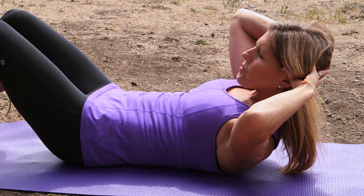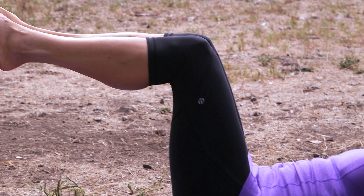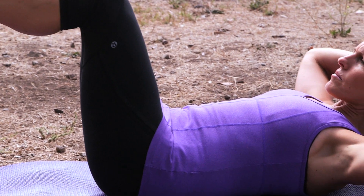Hi, I'm Jen Ravi, Pilates and Fitness Expert, here to show you how to tighten your stomach and sides. I have a great exercise to show you how to target those areas. It's called Oblique Twist.